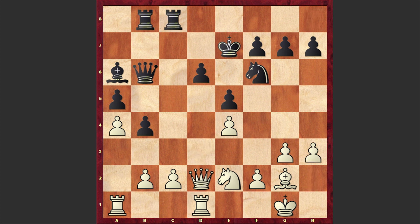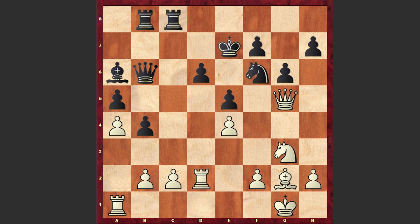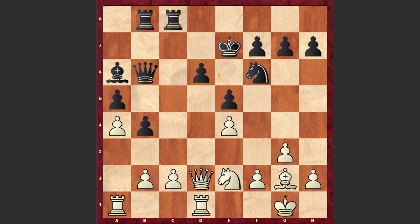Qd2, Rc8, h3. By playing h3 white is preparing g4, but according to Stockfish going for g4 straight away is even better. If Nxg4 then Qg5 check, and if Nf6 then Ng3; if g6 then Rd2 and then doubling up the rooks on the d-file. From a human perspective giving up a pawn so easily looks difficult, but white would be gaining activation. Unlike our game where h3 was played, it's black who will get a very active position.